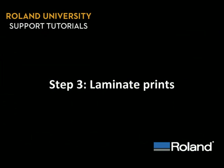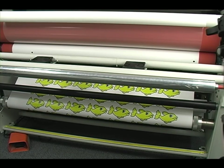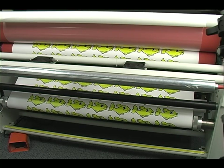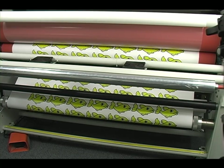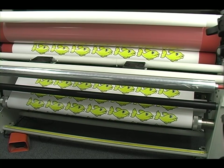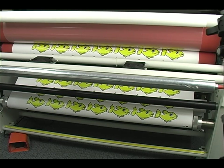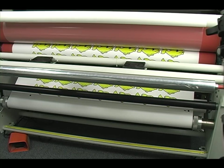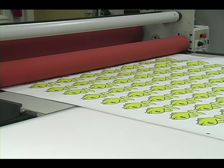Step 3: Laminate Prints. After performing a sheet cut and removing from the printer, you can now place it into your laminator. Hot or cold doesn't matter, but preferably use a laminate with an optically clear adhesive so that the laser can read the crop marks better. Try to leave some margin on the end to make it easier for the cutter.